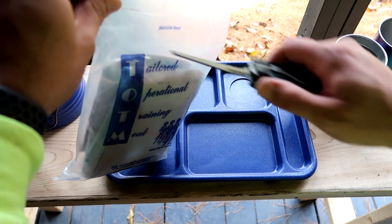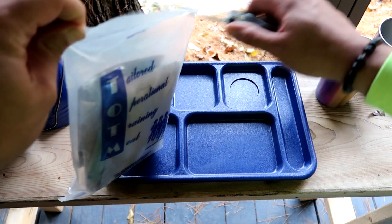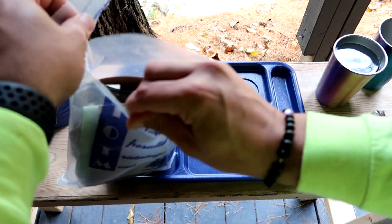And that's enough yakking out of me. Let's get her opened up and see what we got going on here.